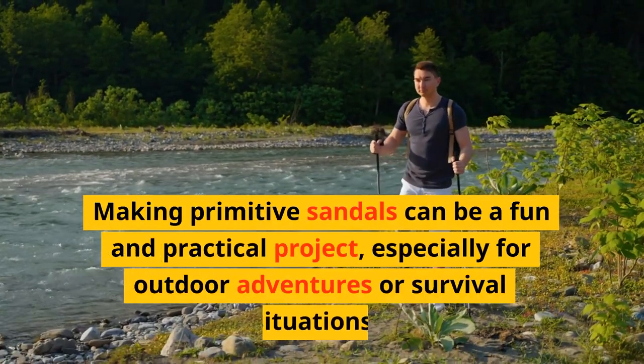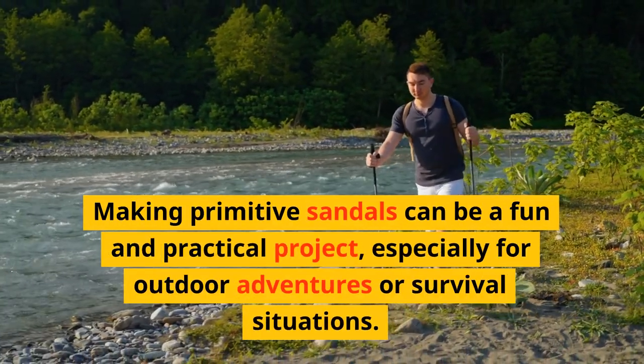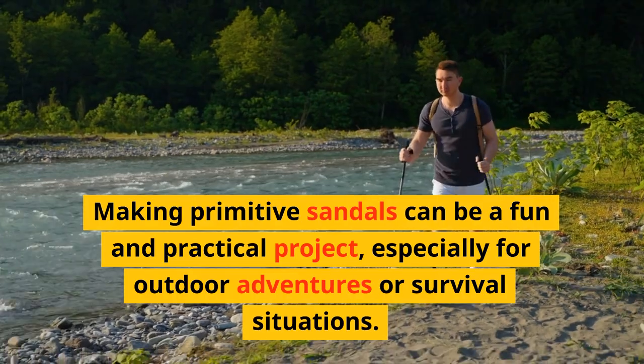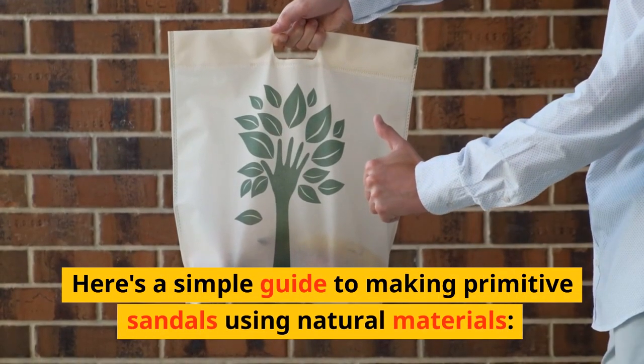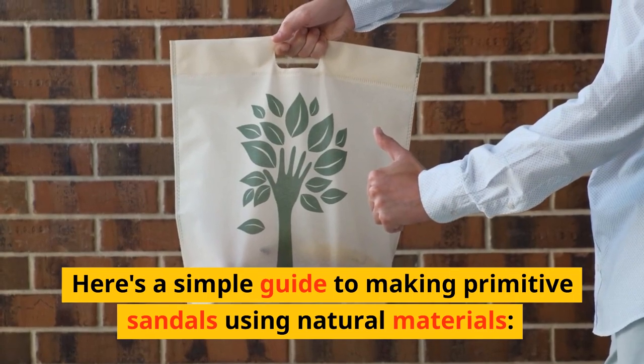Making primitive sandals can be a fun and practical project, especially for outdoor adventures or survival situations. Here's a simple guide to making primitive sandals using natural materials.